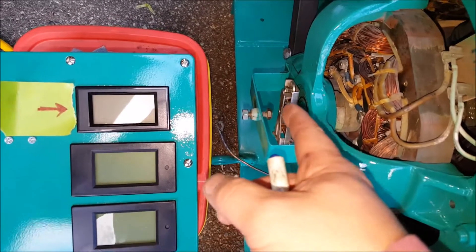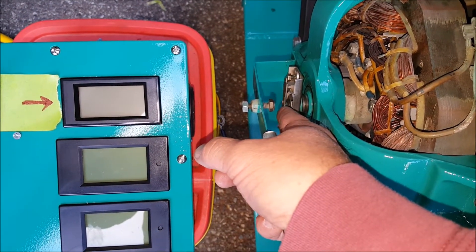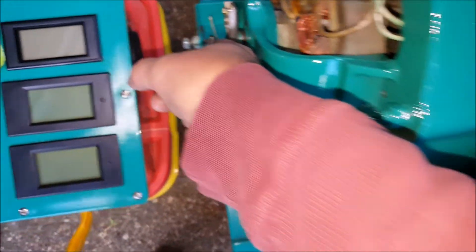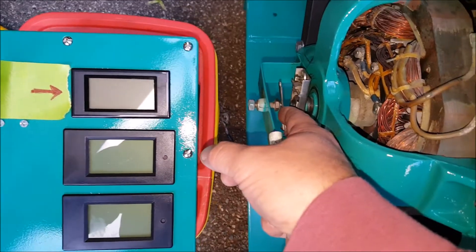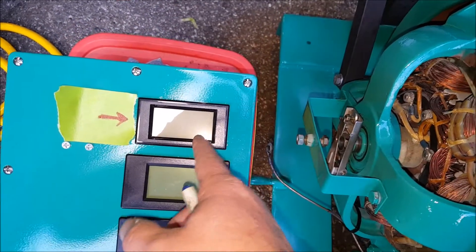Tonight I'm going to try to adjust this mechanical overspeed switch so that it activates and hits this stud, which will ground out the ignition — though I don't have the wire on yet, I'm just trying to get the adjustment — when this generator reaches about 74 hertz.